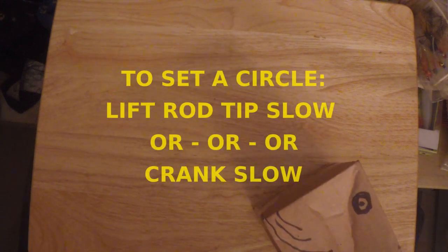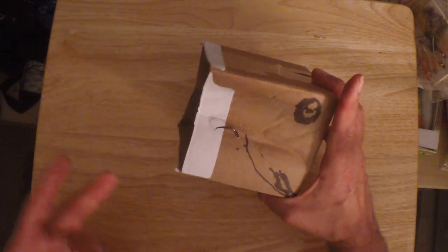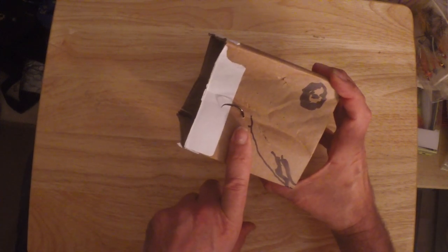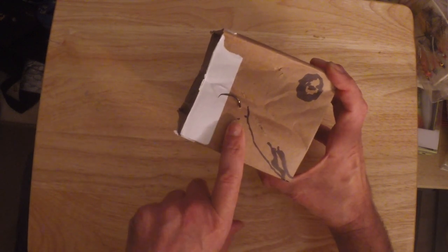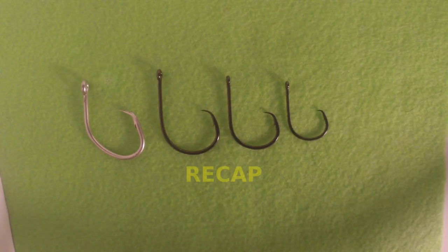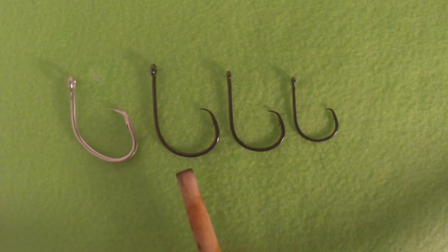That was actually a perfect hook set — the circle hook gets caught on its way out slowly. I wasn't even trying, but that's exactly where you want all your hook sets: in the corner of the jaw. A slow exit from the gut cavity, through the esophagus, into the jaw — that's the circle hook doing its job.